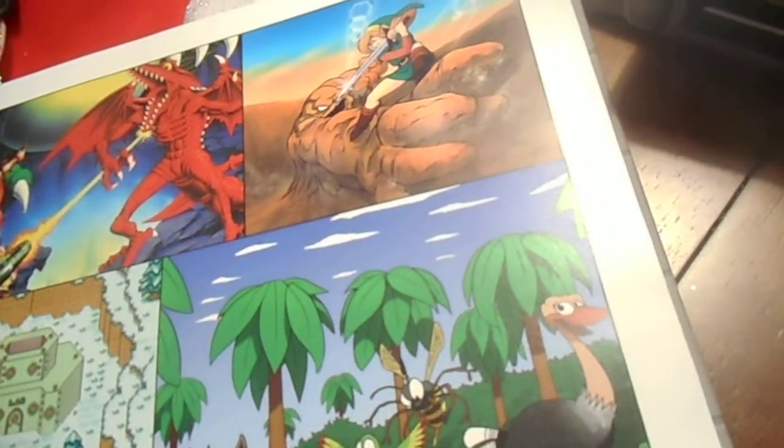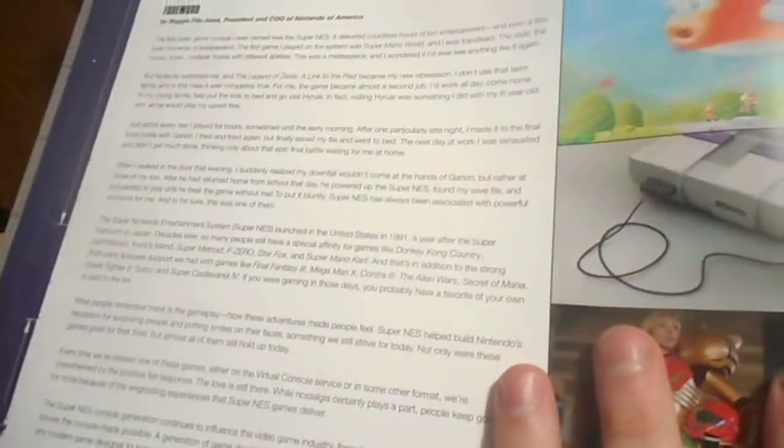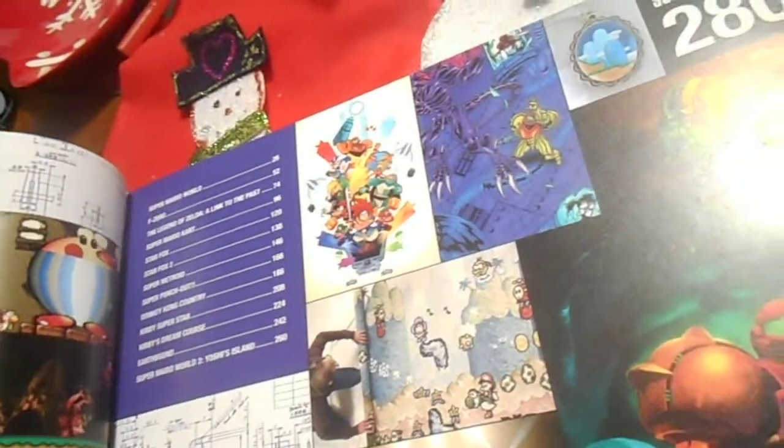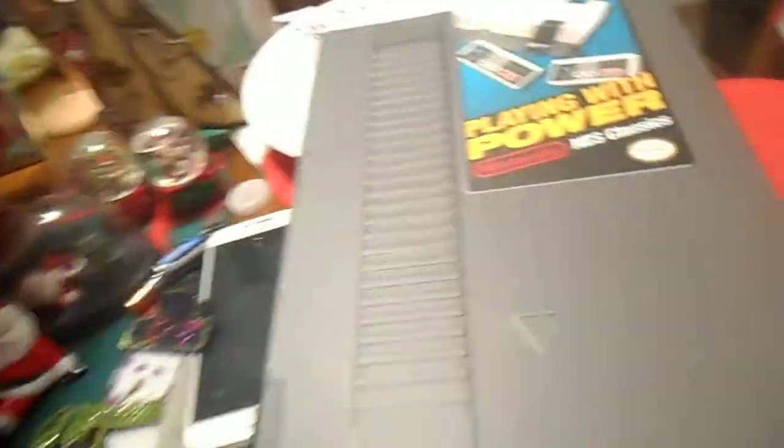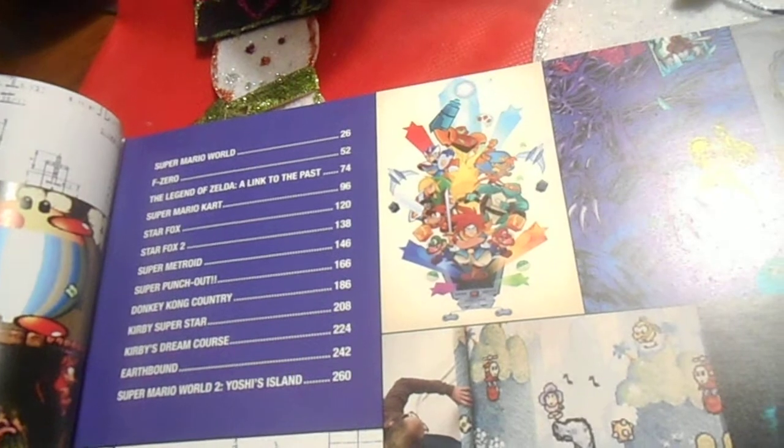There's official artwork throughout — some of it looks fan-made but most of it is official. Right here they're telling you about making the book, and they just tell you everything — how the system was made. They get into some really nerdy, geeky stuff in these books, really going into depth.